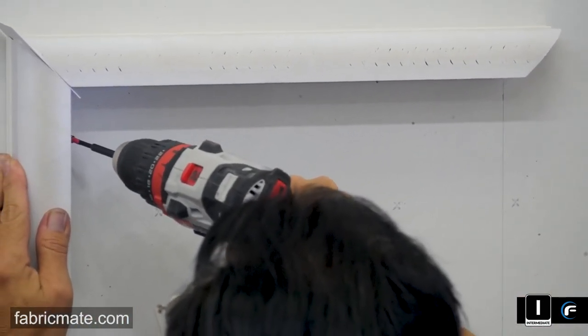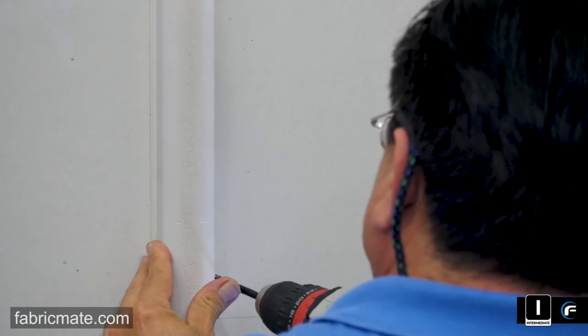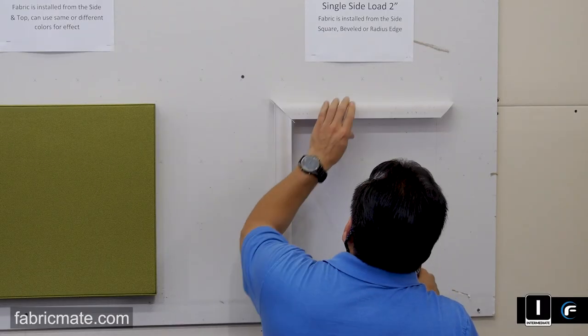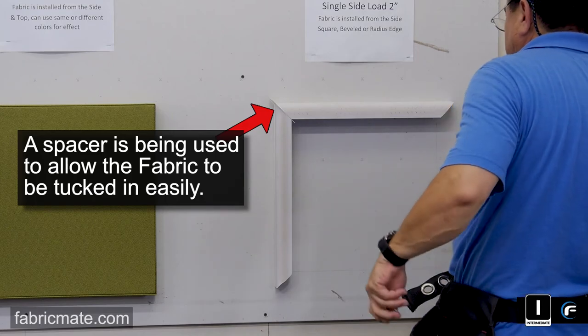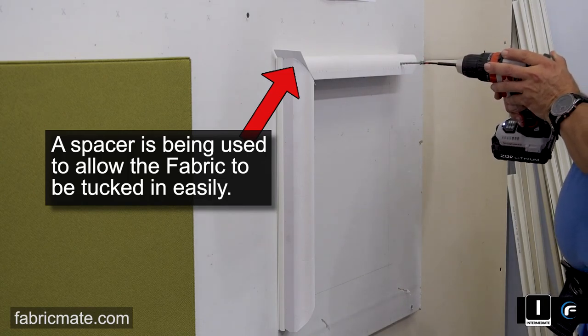These profiles are side load — single side load — meaning there's one classic line installed in the expander. So you won't be able to use this up against the wall or ceiling. You're going to need at least a minimum of 8 inches away from something to be able to get the rolling tool or the tucking tool into the side of it. You'll see he's using a little spacer here.